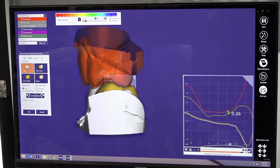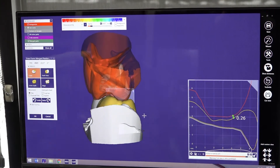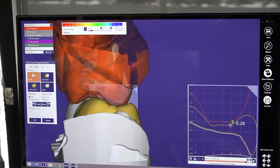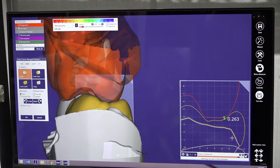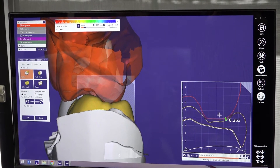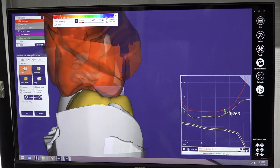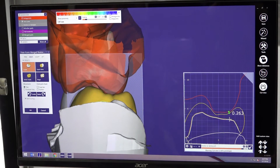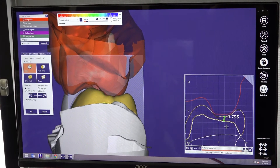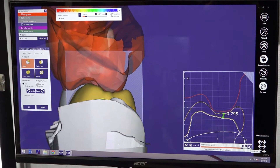Most labs get cases with tight bites. We have this tool called Cut View, where you can really see the space you have between your opposing and your crown. The yellow area is the crown, and the right is the opposing. You can select this area to measure distance, or you can check the thickness of your crown on that cut view.